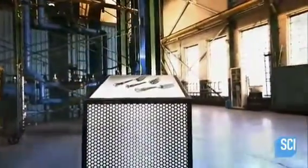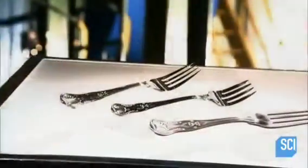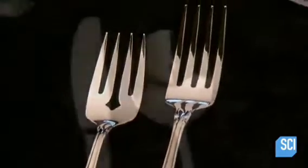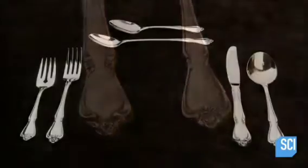Humans have been making eating utensils since prehistoric times. Sterling silver flatware remained the norm for centuries, but since the 1950s, stainless steel flatware has been the metal of choice. Stainless steel flatware is preferred by many because it's durable and doesn't tarnish over time.